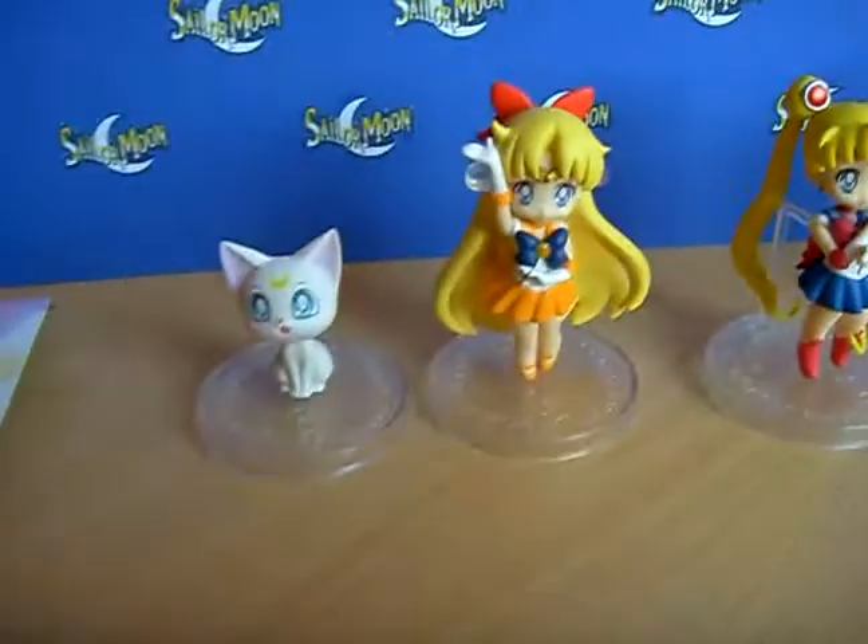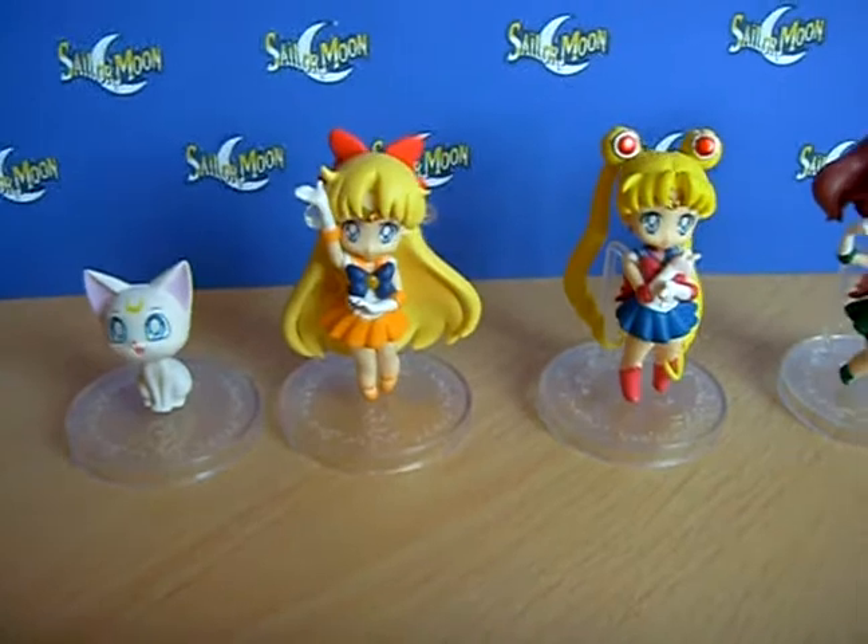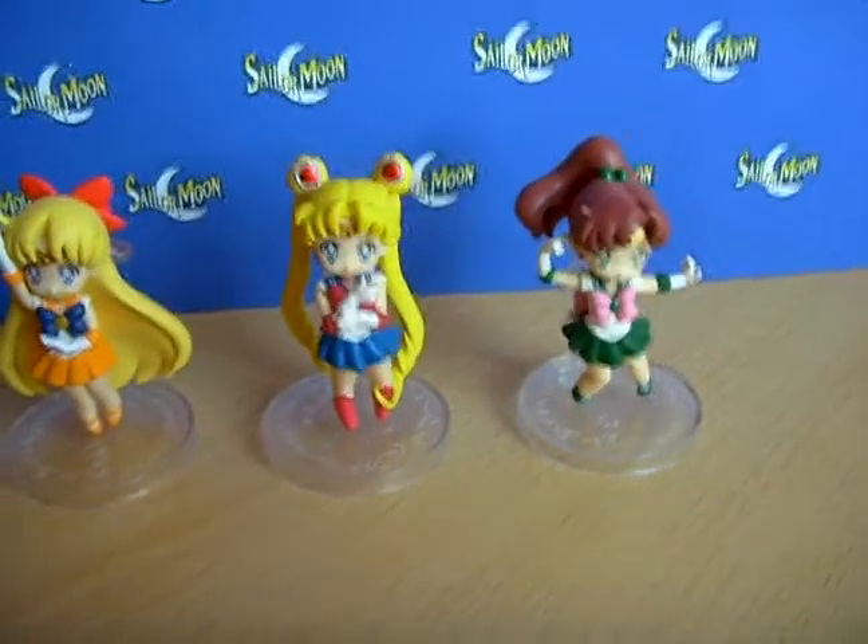These are four figures: Artemis, Sailor Venus, Sailor Moon, and Sailor Jupiter. These are the boxes.